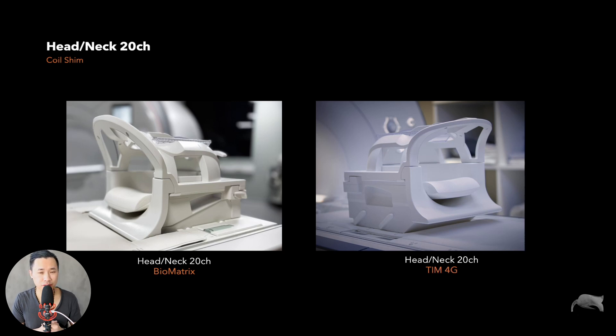As mentioned, this is the head neck 20 channel with the coil shim. You can see two different coils here — they look very similar but are built a little differently. This older one is from the Aera and Avento Fit, and this newer one is for the Lumina, Sola, Vida Fit, and Vida — the new Biomatrix systems.